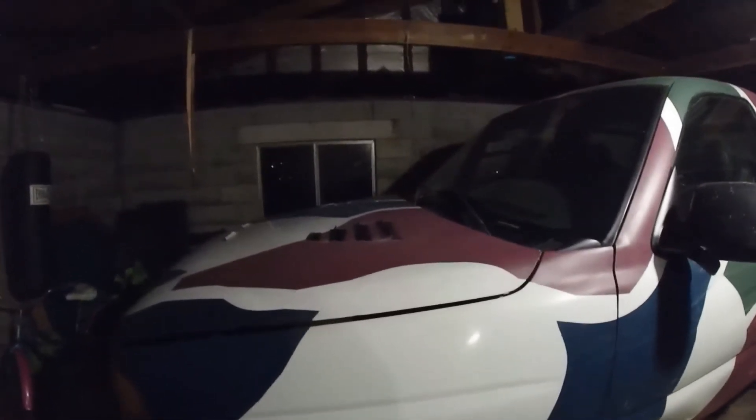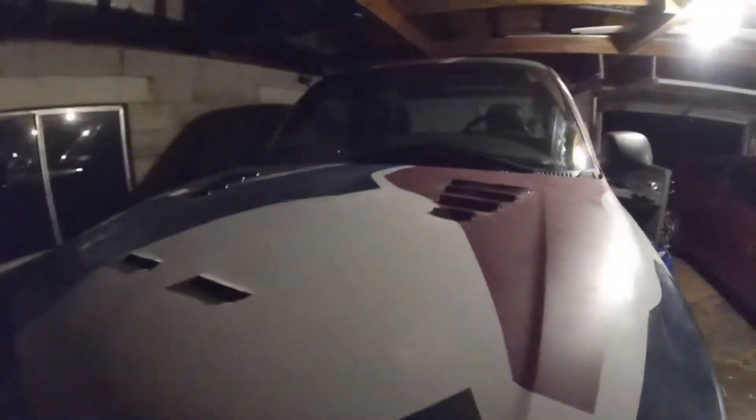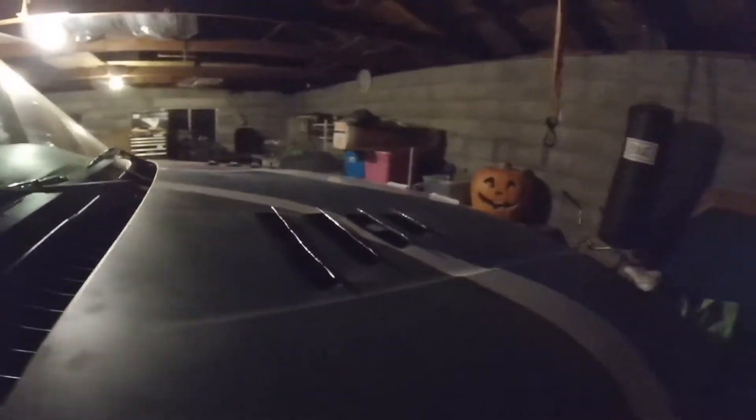What is up guys, I wanted to show you all what I've done to the hood. I'm very happy with the back, not so much the front. I think the back looks cool squared off like it is, but the front I don't like as much.